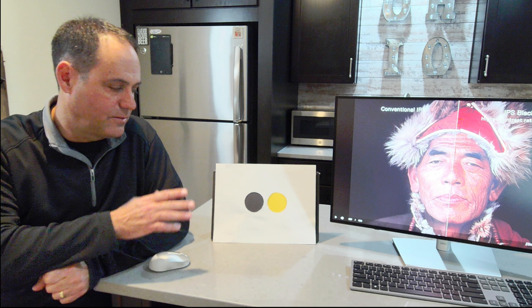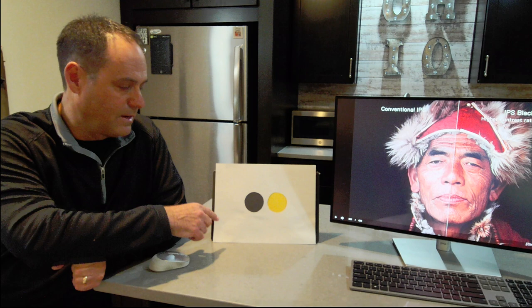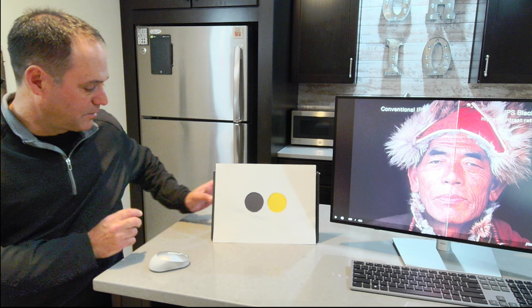How is IPS black technology working? I've made a crude setup here. I've taken a piece of construction paper and cut two holes in it. Those holes represent pixels — one pixel wanting to create a black color, the other wanting to create a yellow color.